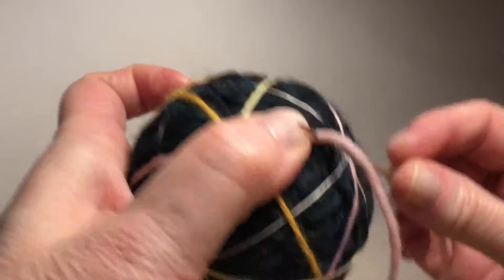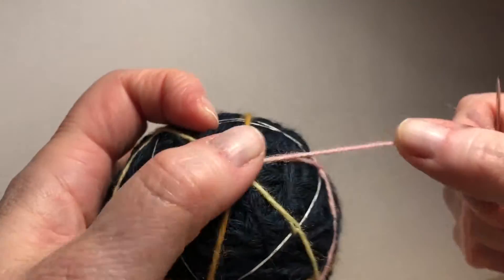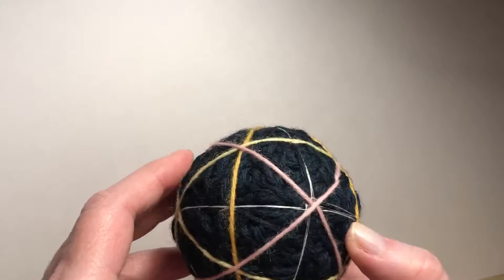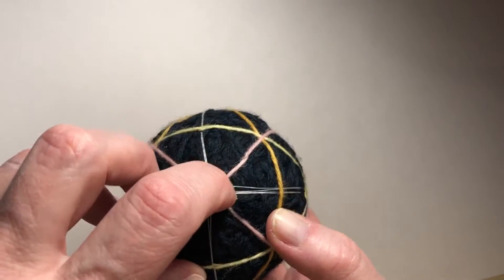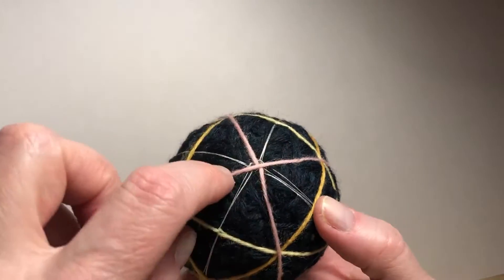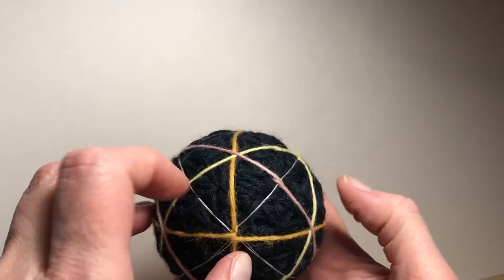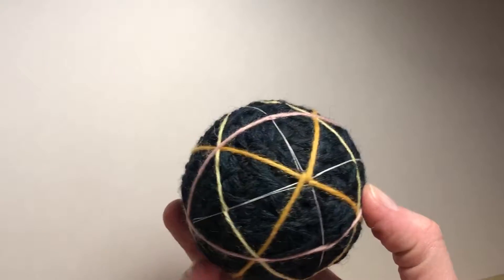Many ways to slice up a sphere. Now let's take a look. We've got the white lines that gave us the first eight triangles — that was three white lines around the ball. Then with three different colors I made crosses, with only two lines per direction on the ball: one, two in gold; one, two in yellow; and one, two in pink. You can see lots of lovely possibilities with this pattern.